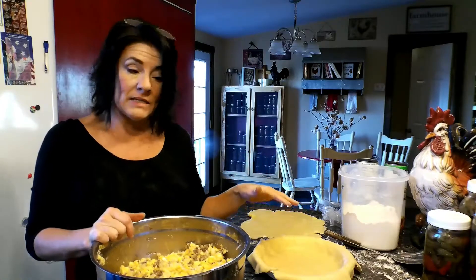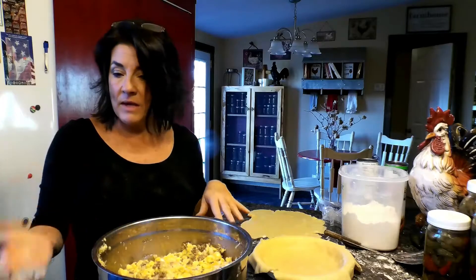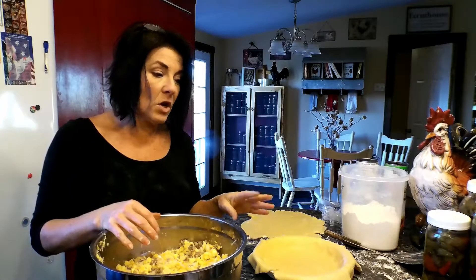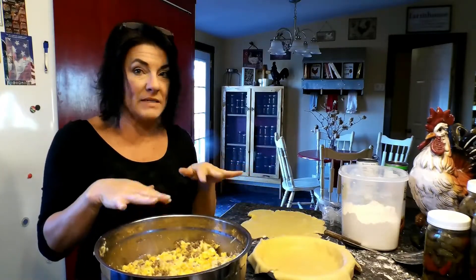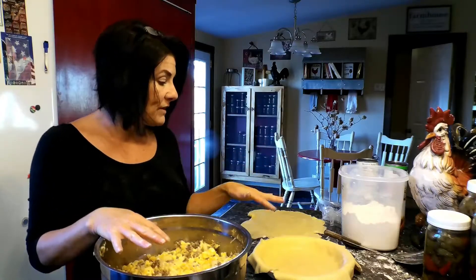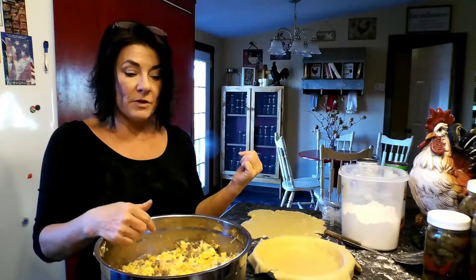I'm going to put each individual pie together with different seasoning. On this particular one I'm going to use paprika for a mild heat and a little color. I'll make several others with garlic, cumin, and a few other things I have on my list — kind of a Mexican flavor. Three different seasonings altogether.